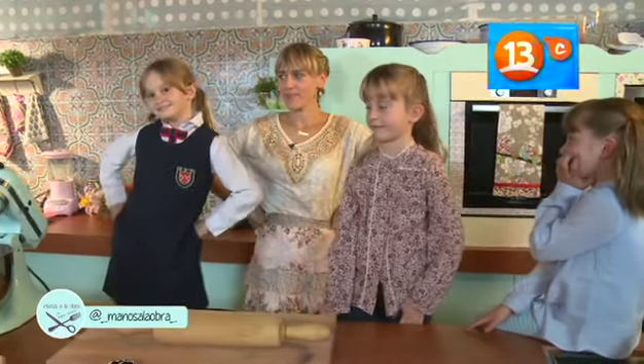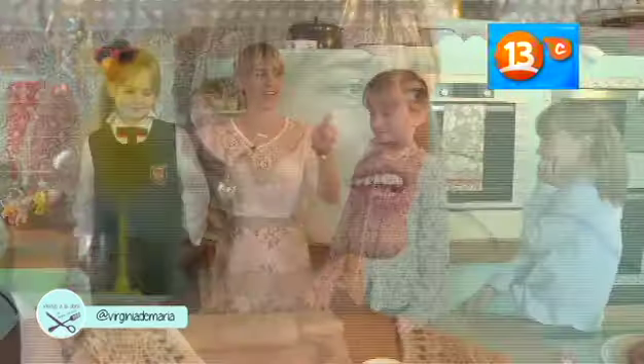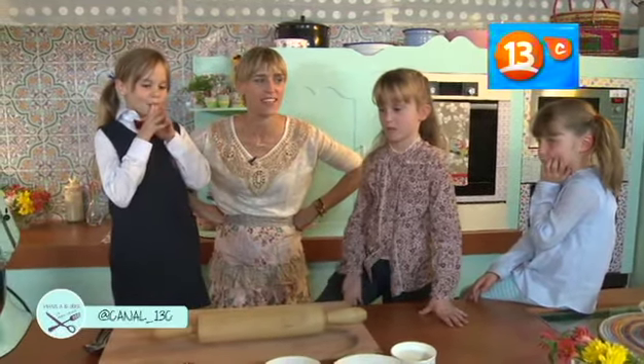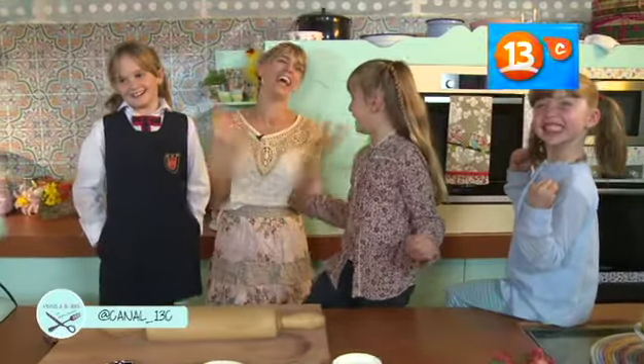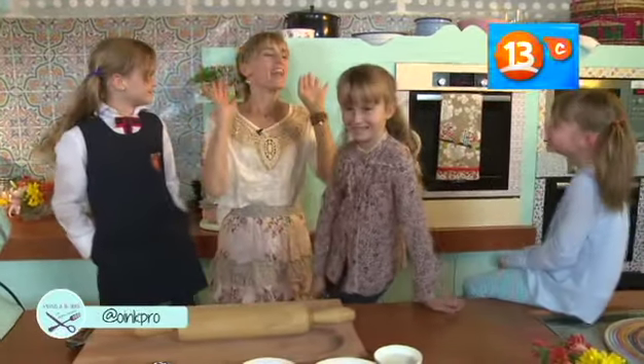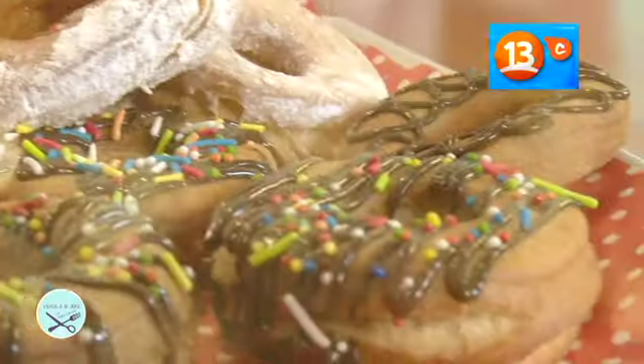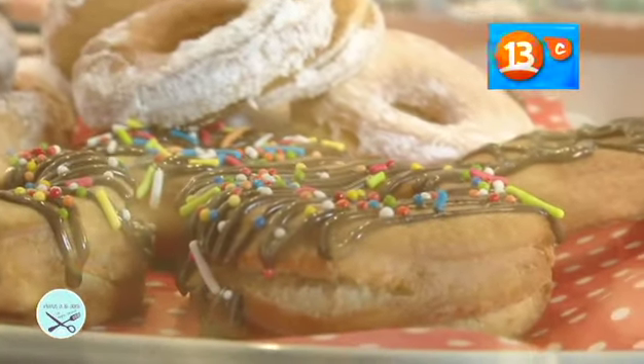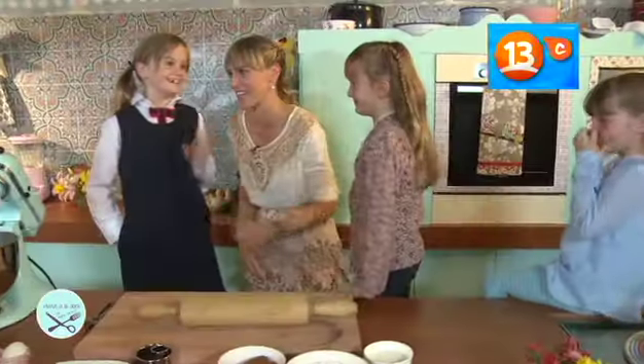Lo que vamos a hacer ahora es algo que yo sé que a estas tres niñitas — a la Lucía, a la Victoria y a mi Luisa — les encanta. Vamos a aprender a hacer donuts. Les voy a enseñar a hacer donuts, las vamos a cortar, yo las voy a freír, juntas las vamos a decorar y después las vamos a comer. Esa es la parte más rica.